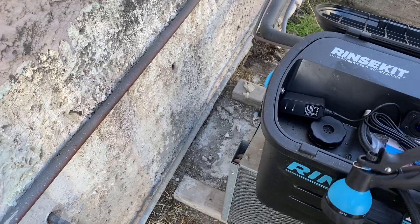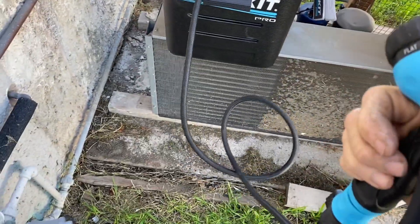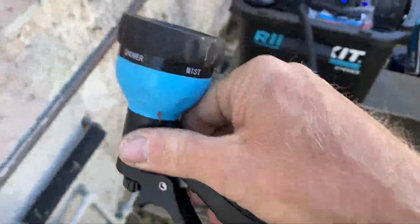Turn it on right here. You fill it up with water, go ahead and turn it on, and you've got different settings. There's jet, there's flat, there's center, there's shower, and there's a mister. You could even use the mister on a hot day.